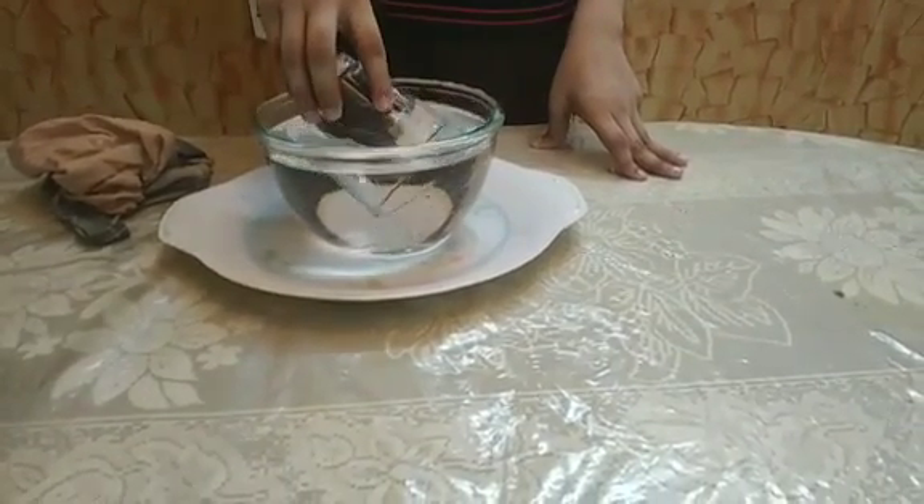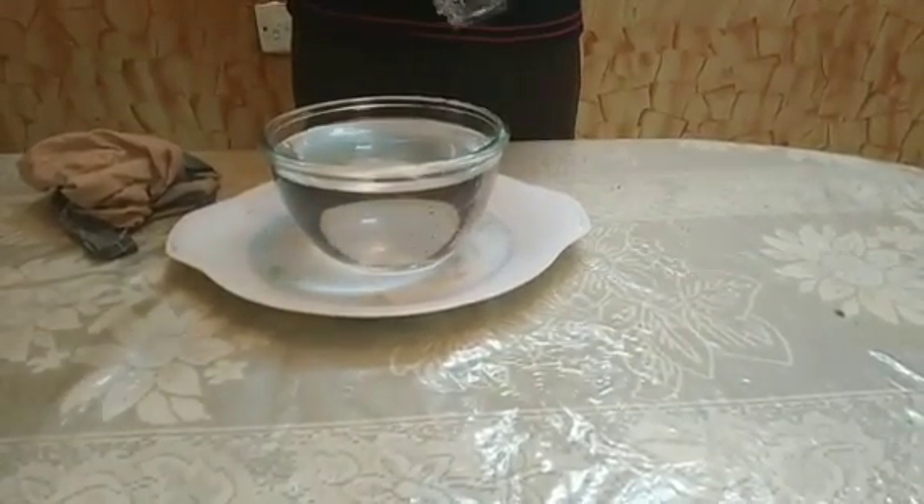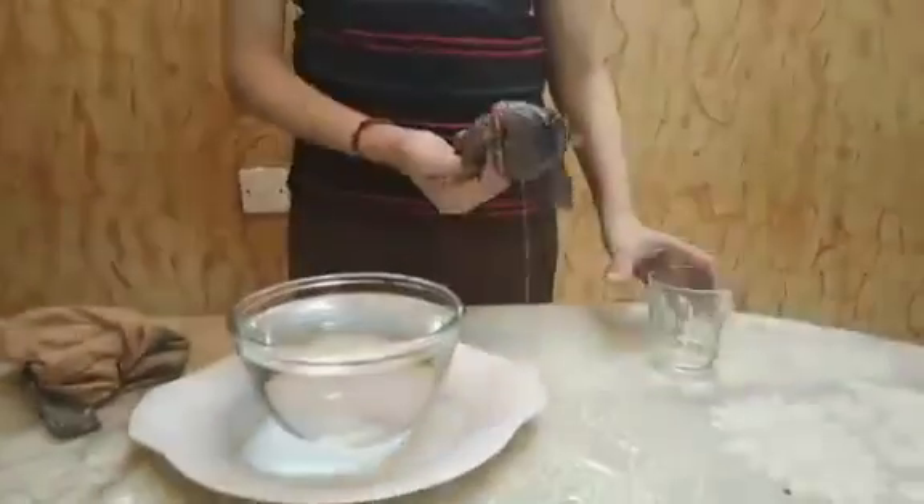Now let us take the glass out and check whether the kerchief is wet or dry. It is completely wet.